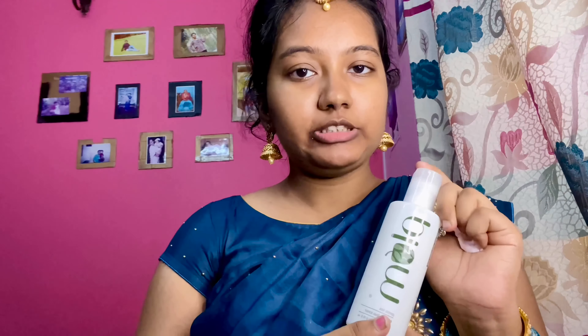We need to cleanse the face using CTM. For toning, we are using a Plum mode green tea alcohol-free toner. We need to apply this toner to the face.